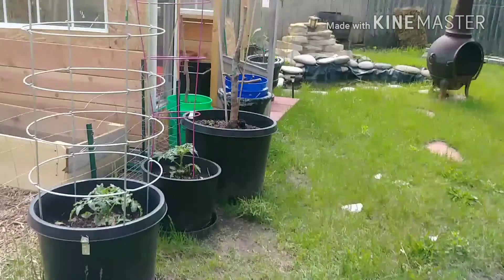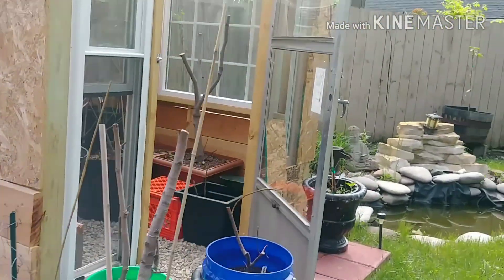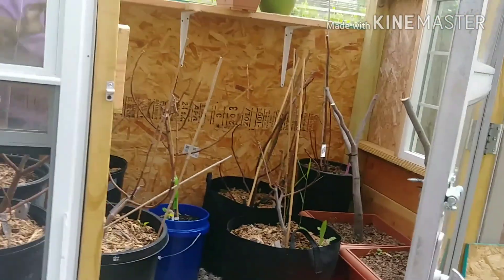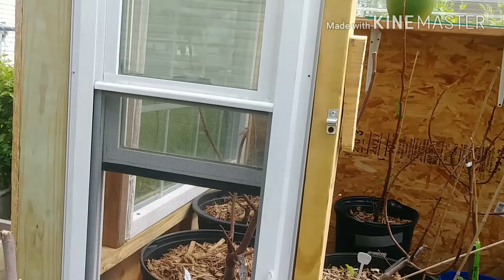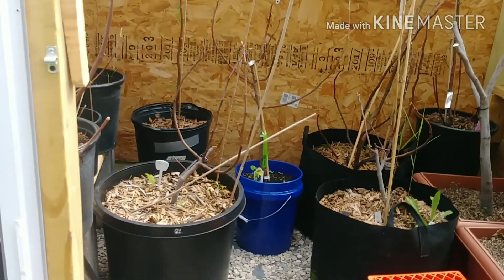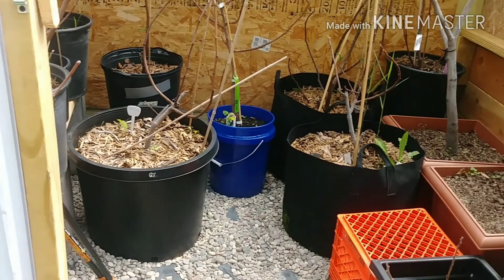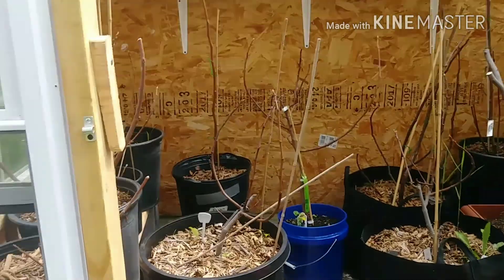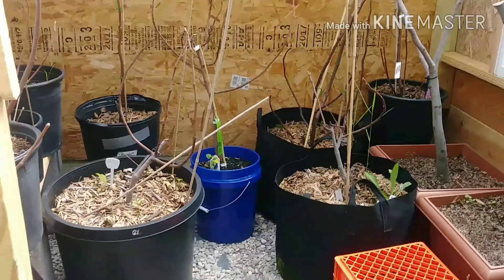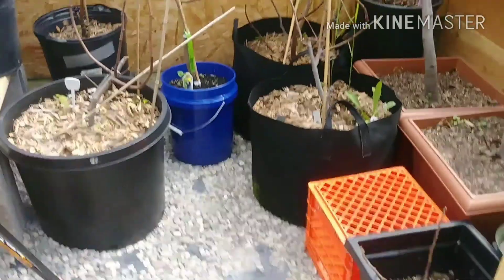So I'm going in the greenhouse to figure out what's going where. Now as you can see, these plants are pretty massive, so I guess I'll start with the bigger ones first to put them toward the back of that palette, and so on and so forth. I'll show you what I got in a second.